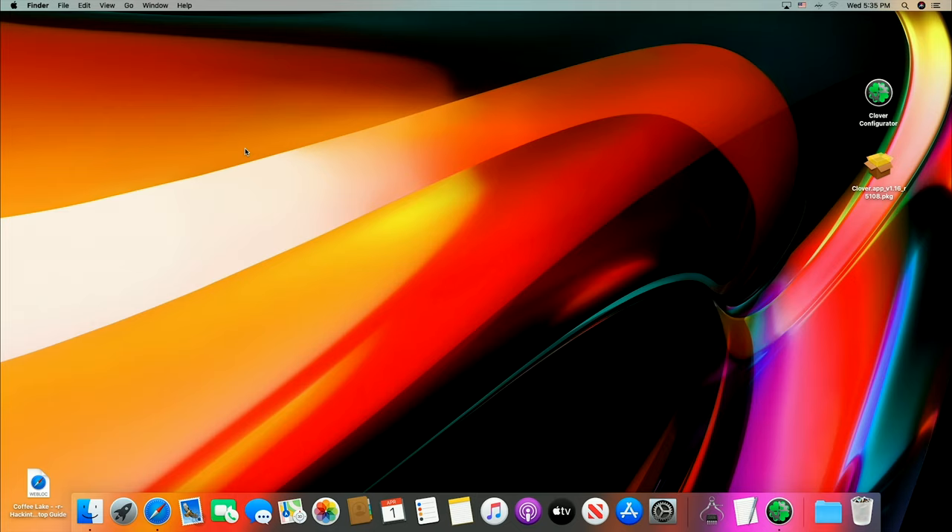I decided I would do Catalina 10.15.3 and then do the update after the video was done. The 10.15.3 worked beautifully — it didn't take any time at all to get this thing up and running. Then I did the 10.15.4 update that just came out. Complete fail. What it got hung up on was the integrated graphics. If I would have been using a graphics card it would have been no issue, but because I was using the onboard graphics, it was a big issue.